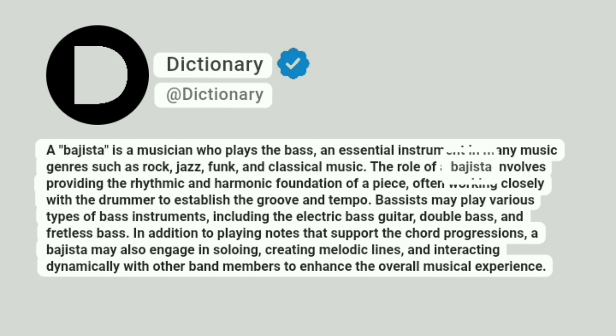The role of a bahista involves providing the rhythmic and harmonic foundation of a piece, often working closely with the drummer to establish the groove and tempo. Bassists may play various types of bass instruments, including the electric bass guitar, double bass, and fretless bass.